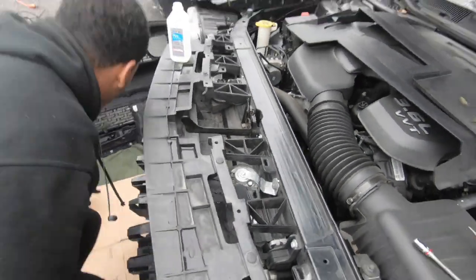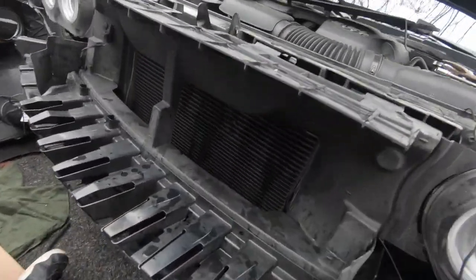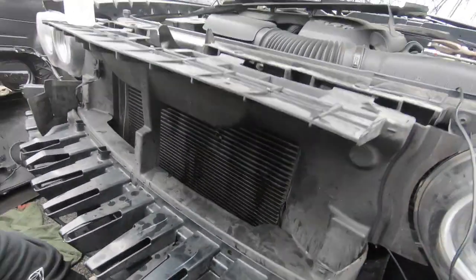Yeah, a little custom work right here. All right, give me a zip tie. Got the zip tie — pass it back down through here.